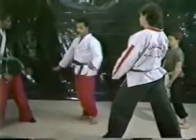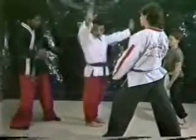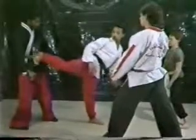Now we have heel kick. Stand like that, you just go from there — bow. Heel kick.